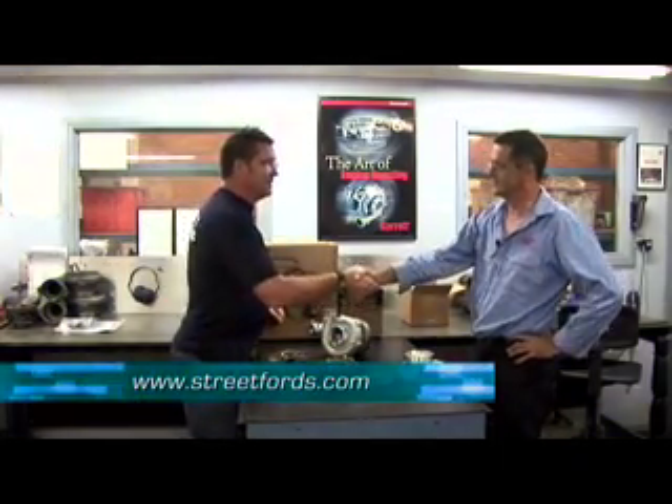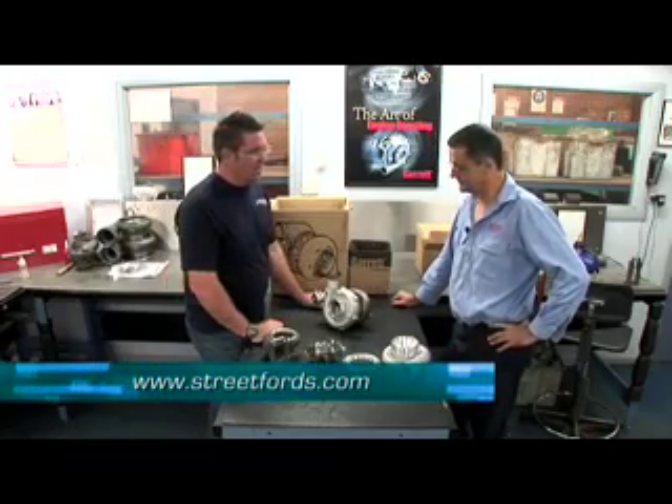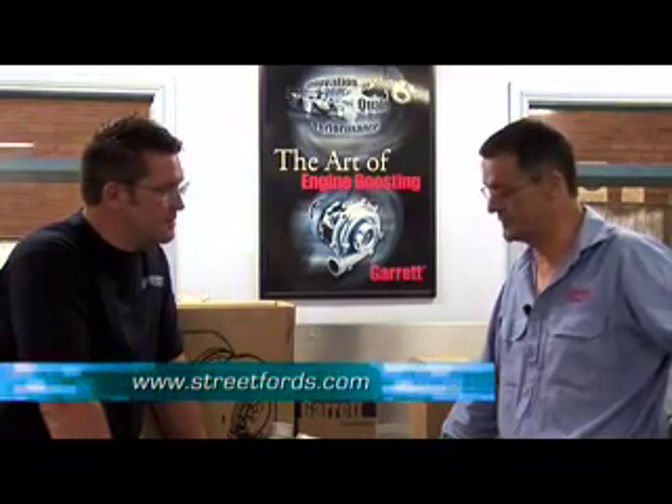Thank you very much for having us, mate. Good to see you, Jason. Before we get into it, let's just have a quick chat - what do turbochargers actually do and how do they work? Well, they are basically an exhaust gas driven air pump.